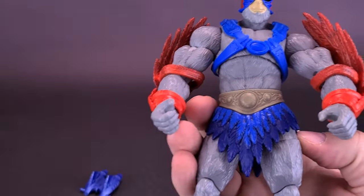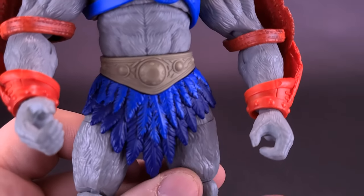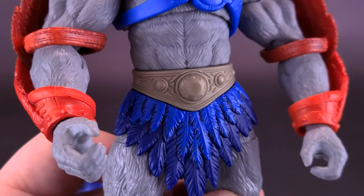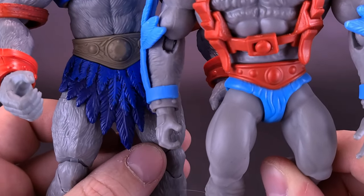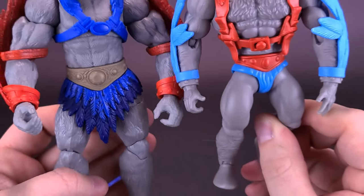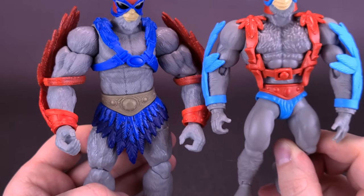Underneath the fanny pack you have a more likable, more vintage-looking Stratos body. He's got the belt area, colored differently granted, with a lot more feather foliage. But at least it looks a little bit more like a classic Stratos.